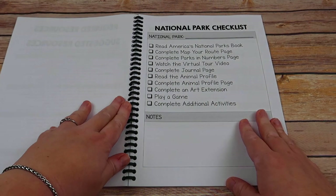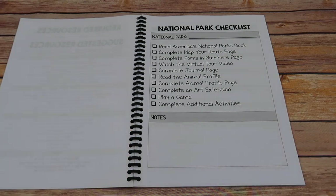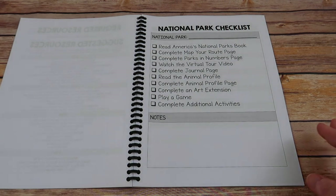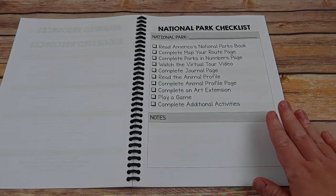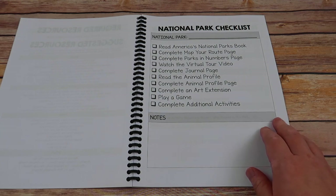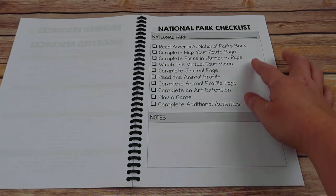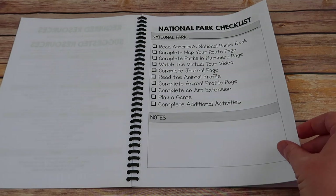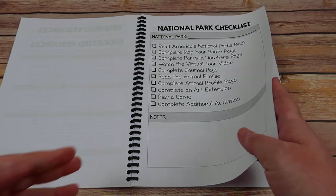There are two different types of checklists or lesson plans. One is just a rundown of everything you need to do to complete a park. If you were doing a morning basket or afternoon basket, or at a leisurely rate, you'd use this sheet. You can print 60 copies and write the park name on each, or print one, laminate it, and use a dry erase marker. It lists all the things per park to check off.